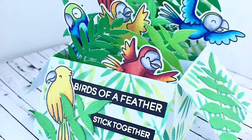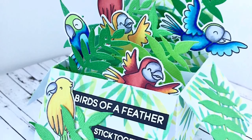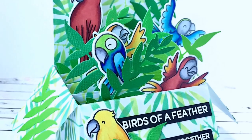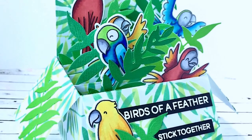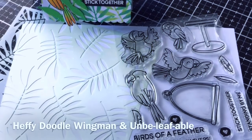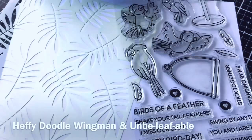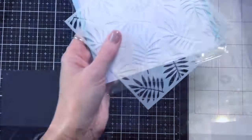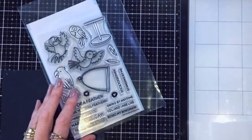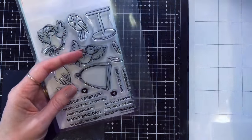Hi everyone, it's Ali and welcome back to the Heffy Doodle YouTube channel. Thanks so much for joining us today. I'm going to show you how to make this really bright and colorful wingman card using the wingman stamp set and the unbelievable stencil — there's the stencil and the stamp set I'm going to use.